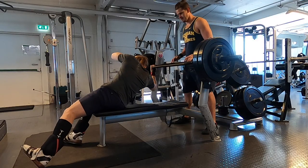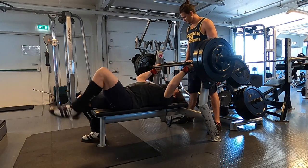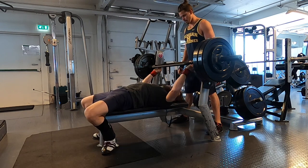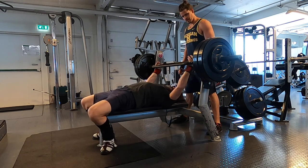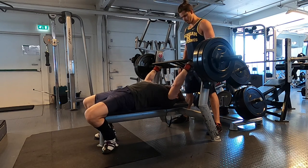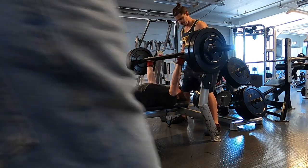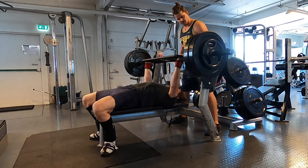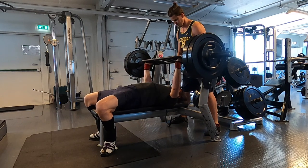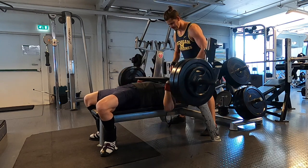You need to have some conversation going between sets, that's just how it is. Look at this — I'm holding my head and he's laughing. 115 kilos now, and I have been struggling with shoulder injuries, that's why I'm doing the neutral grip bench.